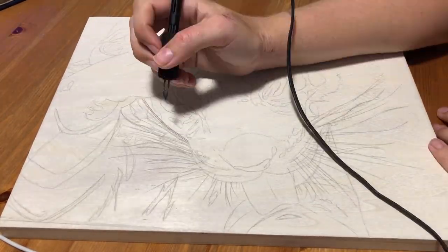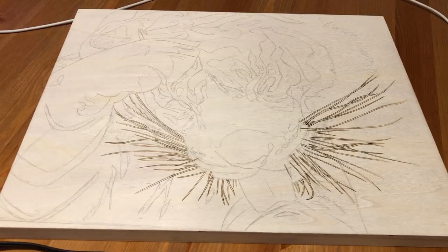Hello everyone! Welcome to Wildwood Studio! I'm Sarah and in this video I'm going to be doing a wood burning of a tiger.